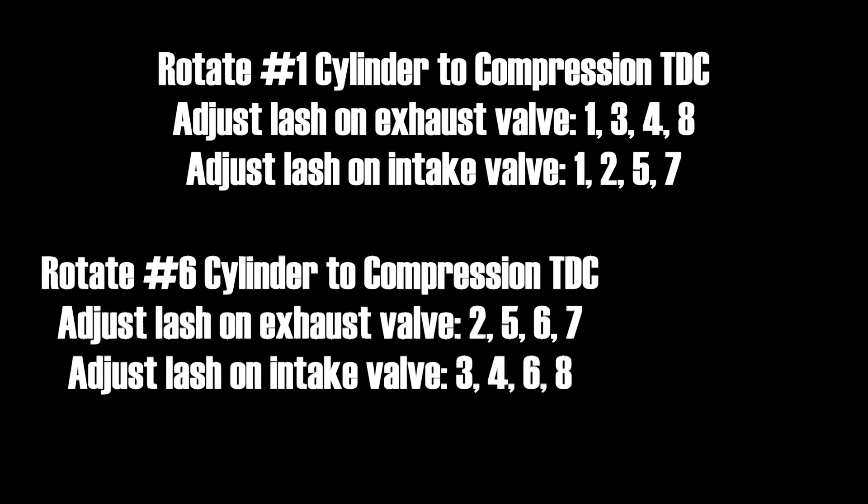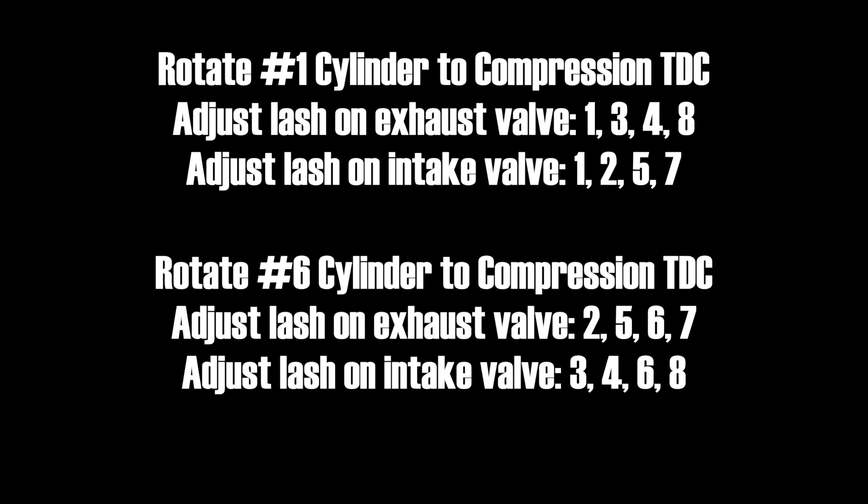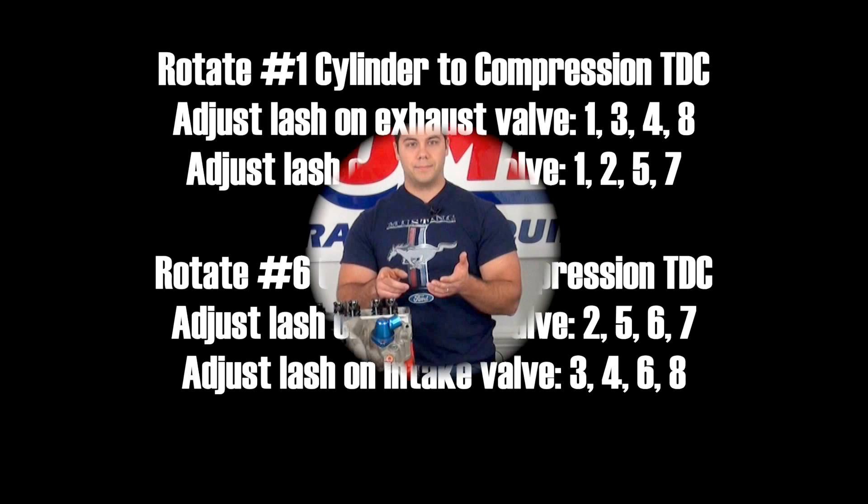You can then rotate the engine over to find top dead center on cylinder number six and finish out the valves. That would be exhaust valves two, five, six, and seven, and intake valves three, four, six, and eight.